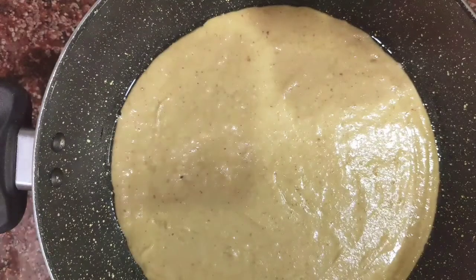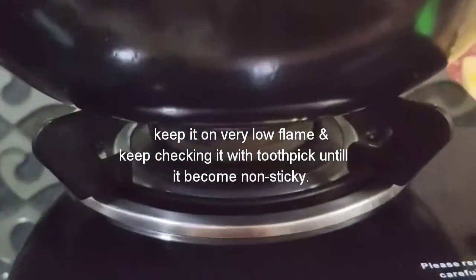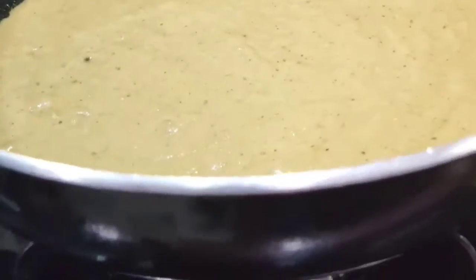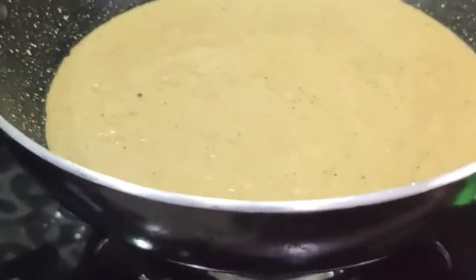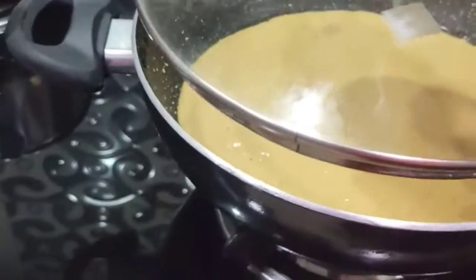Now we will be putting it on the gas. We have put the batter on the gas and we are going to cook it on a medium to low flame for around 50 to 55 minutes, and we are going to cover it with a lid.